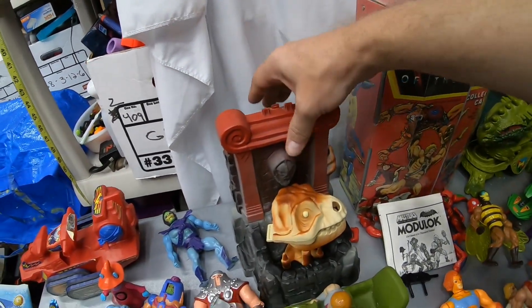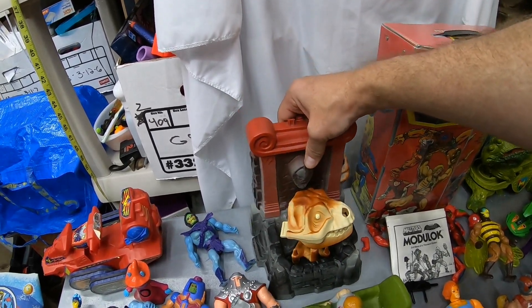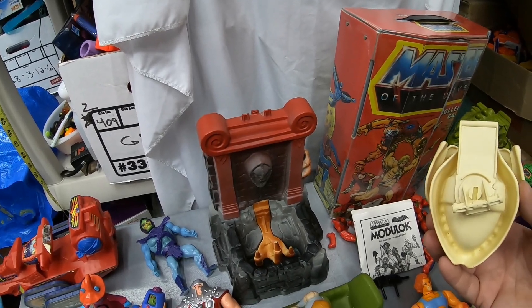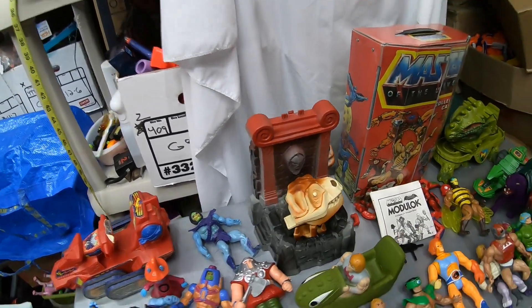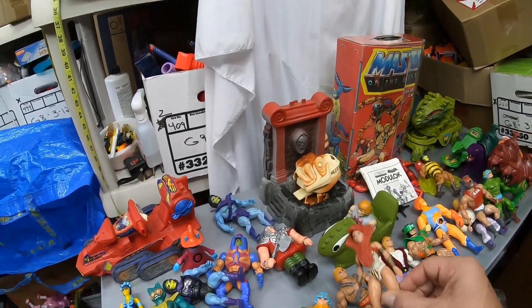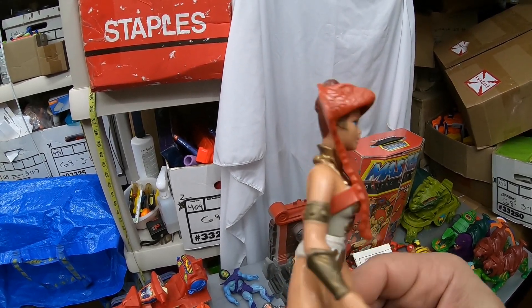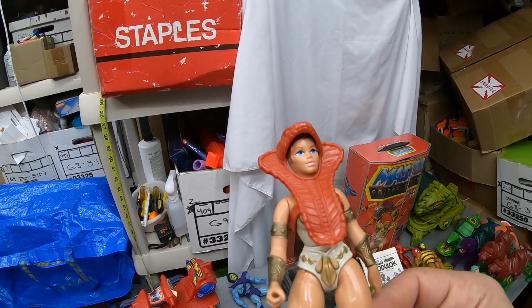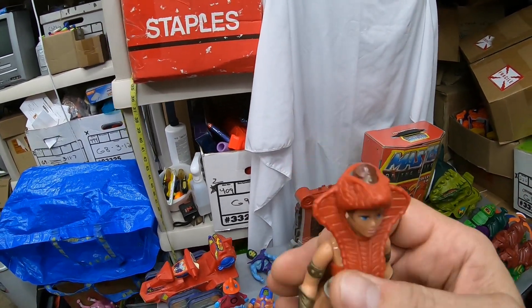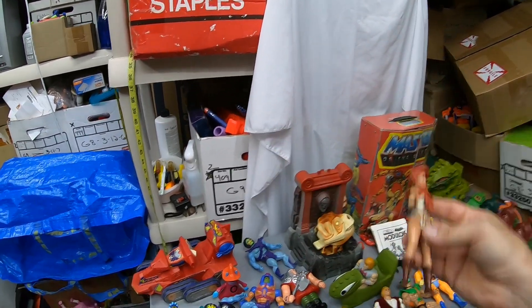We got another complete Slime Pit, very nice condition, complete with skull. That's a really shiny slime pit. We got a Tila — really nice headdress, otherwise nothing super special. I'm almost considering swapping it out with my Tila because my headdress has a little break on the plastic back there. But it's a pretty decent figure.